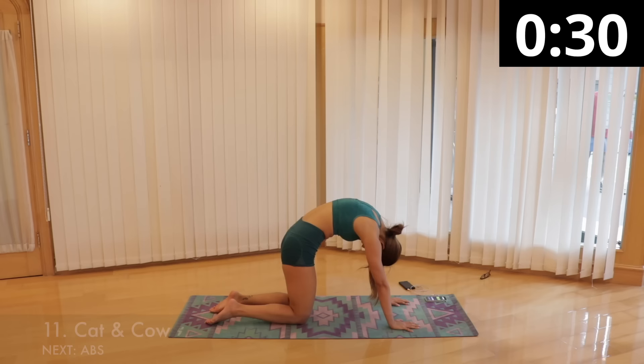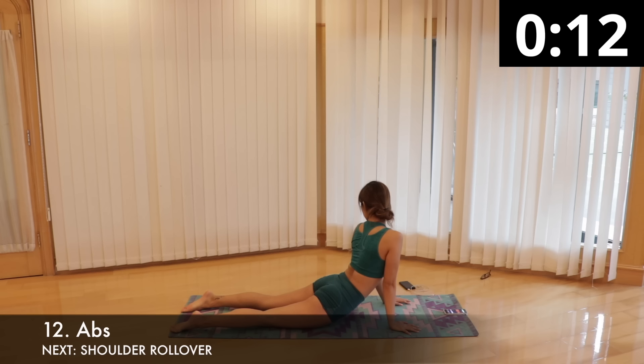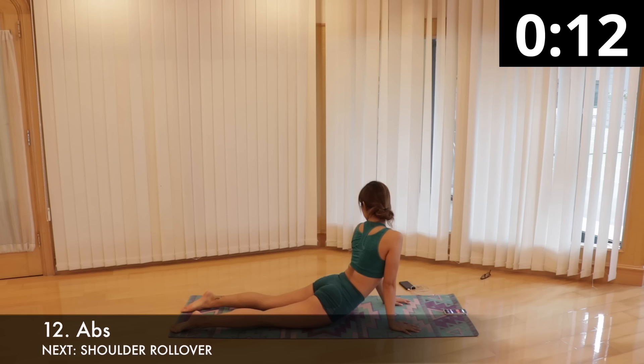Let's stretch out our abs. Lie on your stomach on the floor, palms flat at chest level, legs extended straight behind you with toes pointed away from your body. Take a deep breath and push up off your hands, raising your torso as high as you can without lifting your pelvis off the floor, feeling a stretch in your abs. Hold for around 10 seconds, then stretch the side of your abs by looking back to your left toes for another 10 seconds, and finally look to your right toes for 10 seconds.